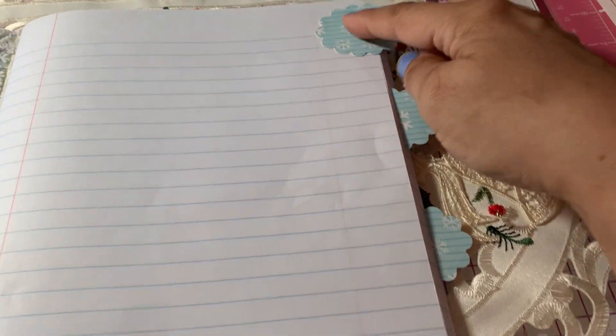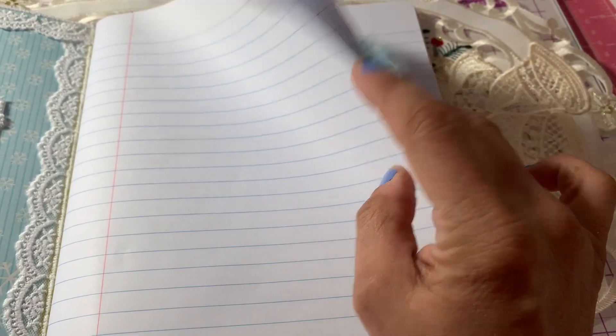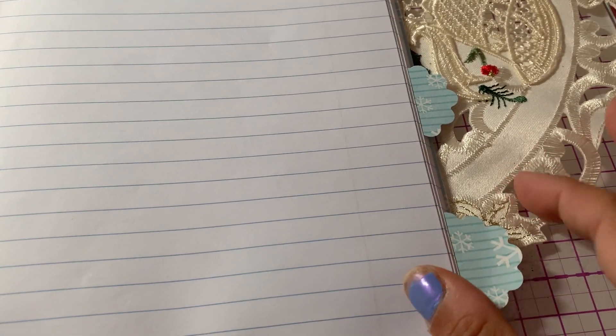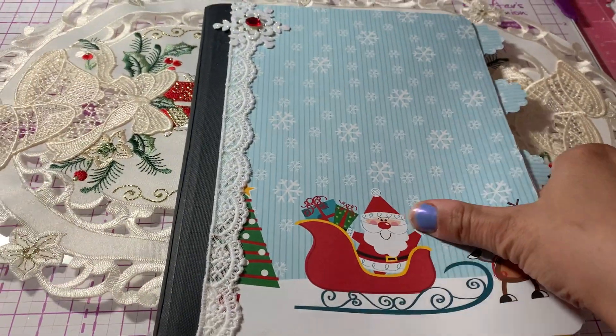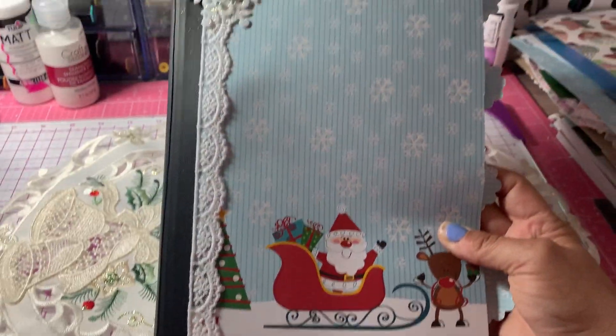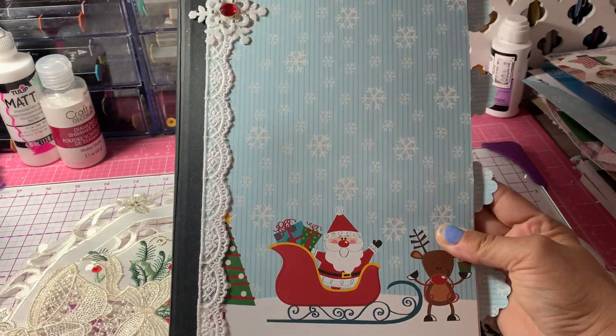I did four sections. Each section has however many pages you want — that's up to you how you want to sort your sections. So that is my first notebook.